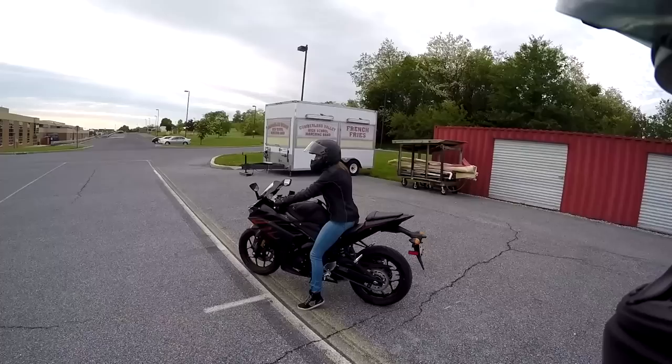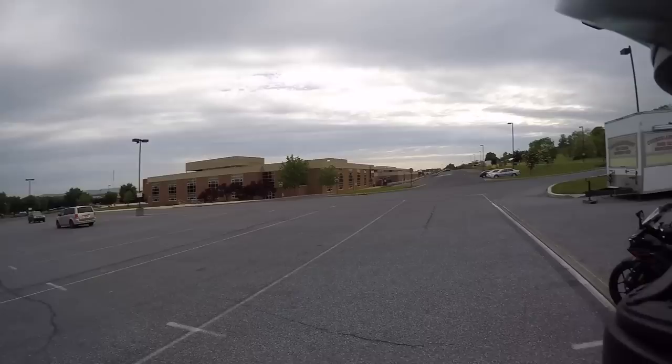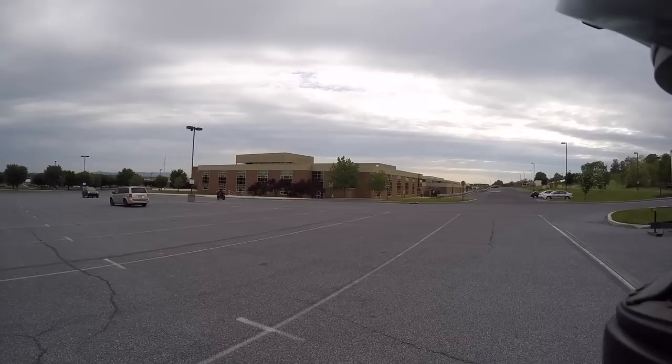No big deal — there's just a couple hundred thousand people watching. She looks good on that bike. It's a good bike for her. She's comfortable on it. That's the most important thing.